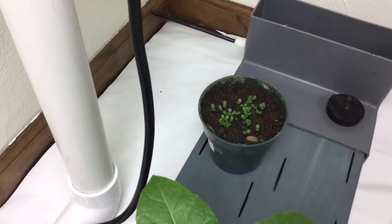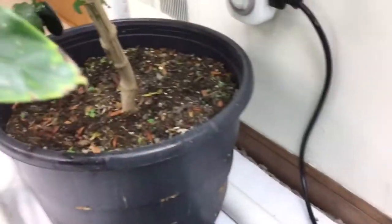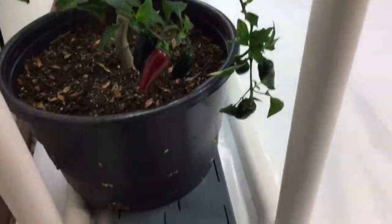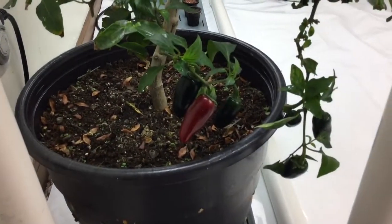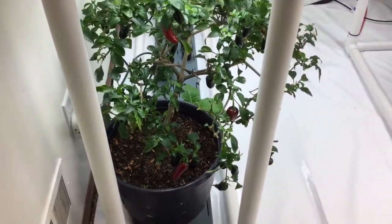In fact there are lettuce seeds I have started, and you can also have larger plants. This is a two year old jalapeño tree — look at the stalk, it looks like a tree trunk. It's been growing for two years and I just brought it inside from being out all spring, summer, and fall.